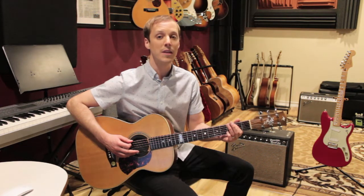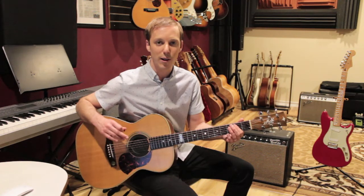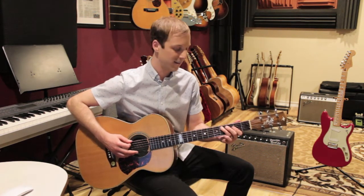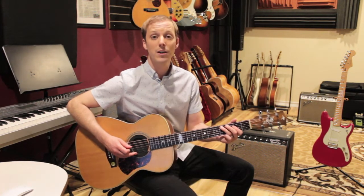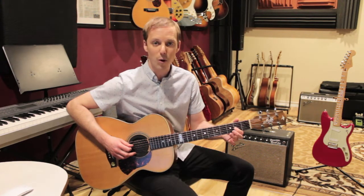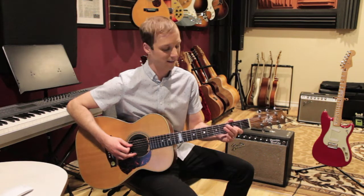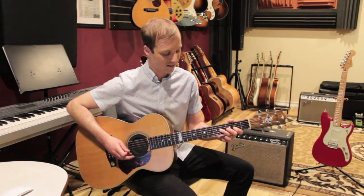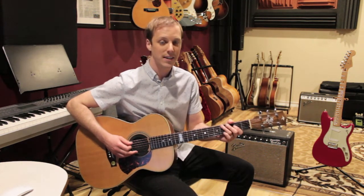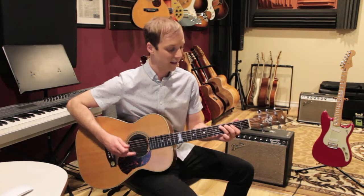Then we're going to move to the E, and what we're going to do is just bring that figure up one string. Then go to the D chord — we're going to play the open D string and the second fret on the G string. So the first three bars are A, two and three and four and, switch to E, then to D.